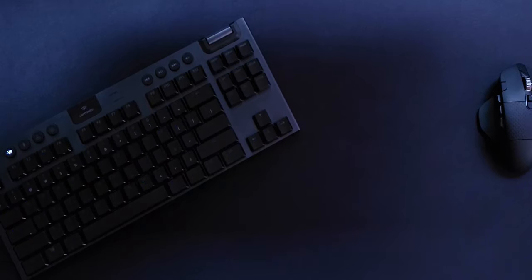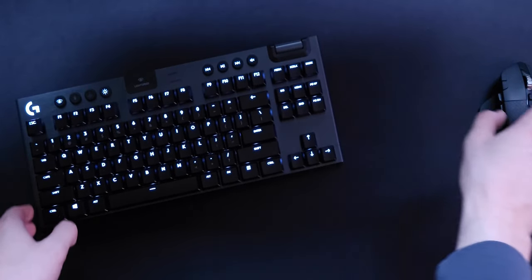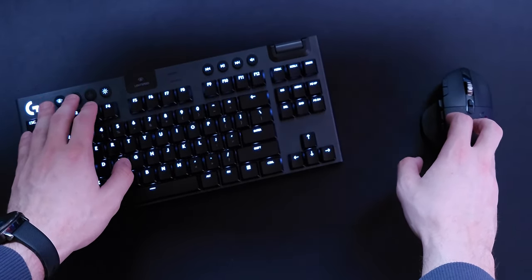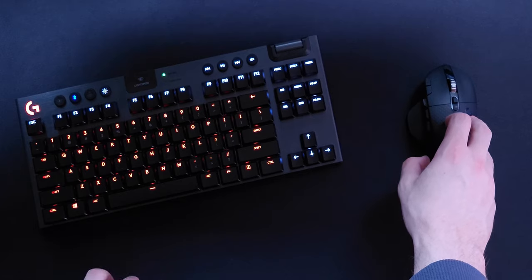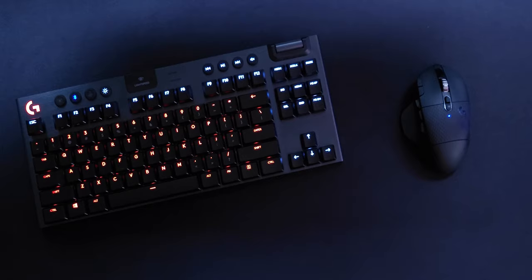Why this board in particular? Well, a couple of things stood out to me. First and foremost, the build quality. This board is a minimalistic, ten-keyless, low profile board — very slim frame, even slimmer keycaps. So the way it looks was a big part of it.